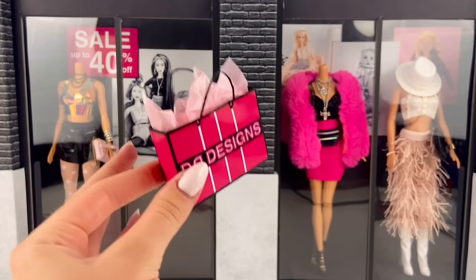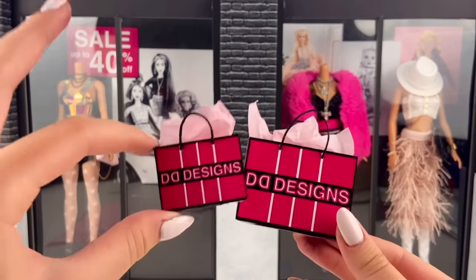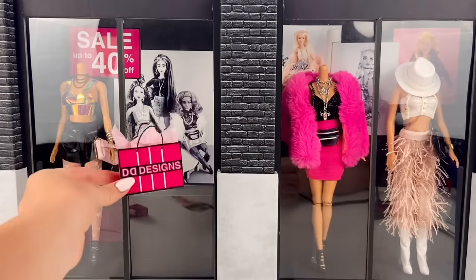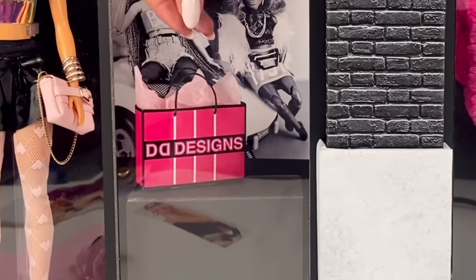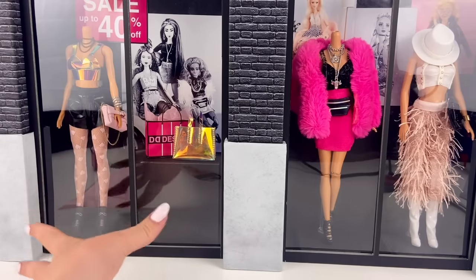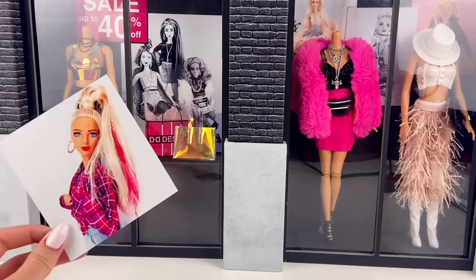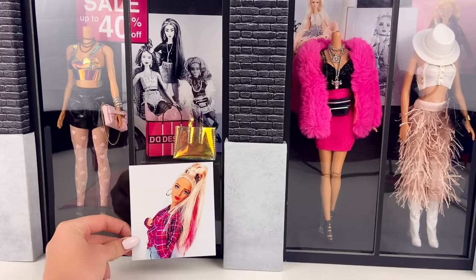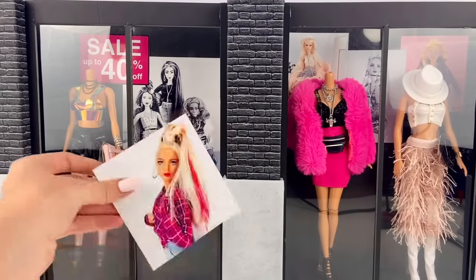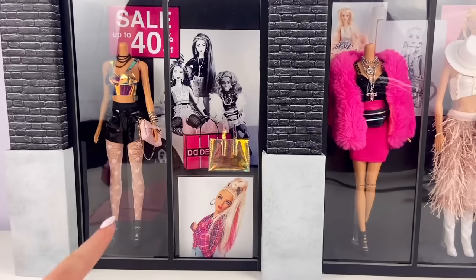Oh my gosh, this is so cute! This is how one of the bags looks, and I did put a little bit of tissue paper inside. I made a few in different sizes and I'm just going to place them on the display. I'm noticing this area looks kind of blank and boring, so I'm going to put one of our photos on the box in the front there, and I did switch out one photo and put a different one over there because I think it looks better.